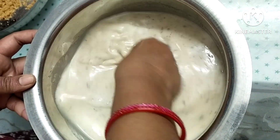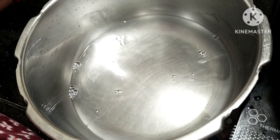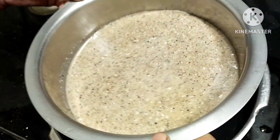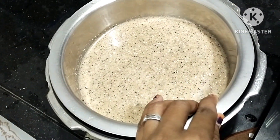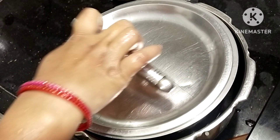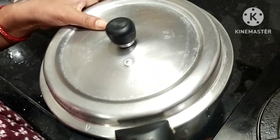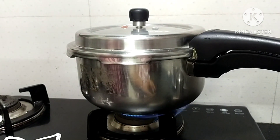I am going to put a glass of water in the cooker, and put it on the high flame. We will put 6-7 whistles in the process.